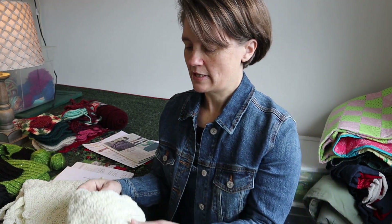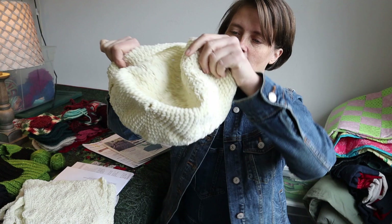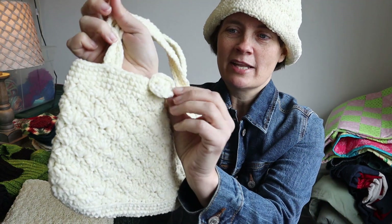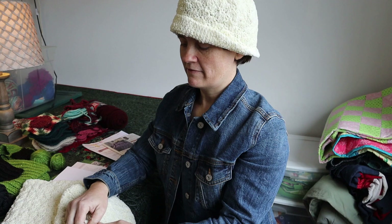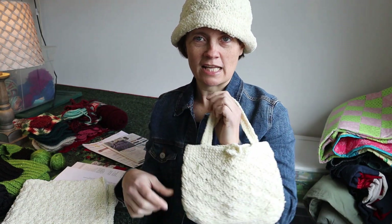First of all, I did get something mostly complete. This set right here that I'd started with the Vanna White pattern — I got the ends weaved in on the hat, I got the handles on, I got the button on so that it now opens and closes.